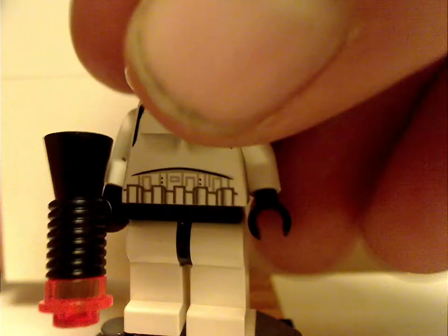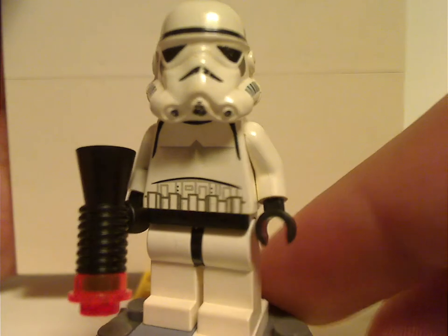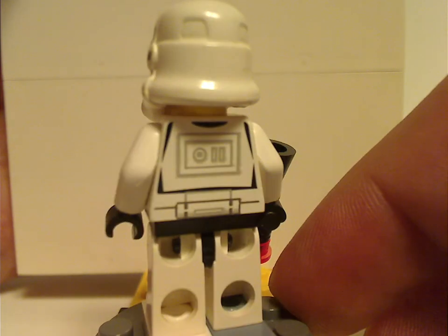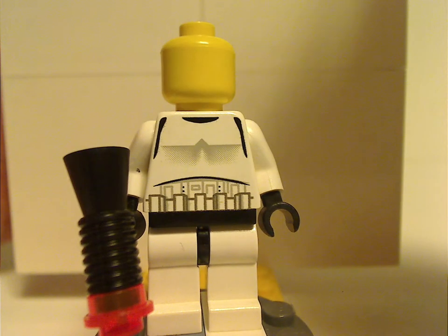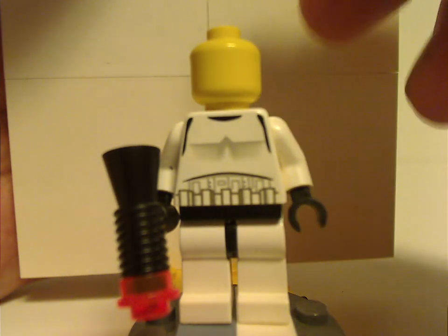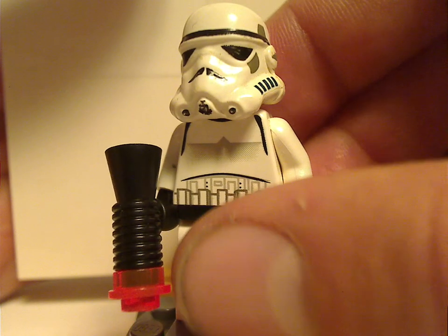And next up is a Stormtrooper. This design held on for quite a while and does have the old style blaster and some back torso print, which kind of holds up to modern figures. Underneath the helmet is a plain yellow head. It's one of those older ones that doesn't have a hole in the stud. Plain heads are what I think modern Stormtroopers should have rather than the annoying clone face.